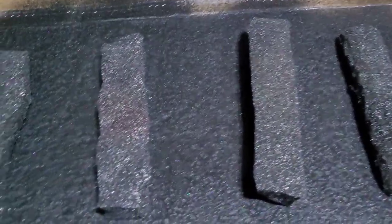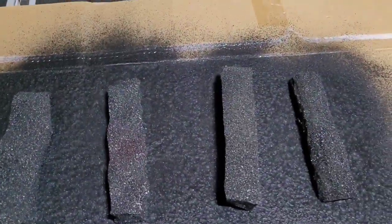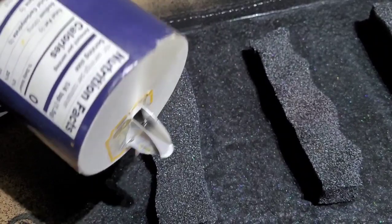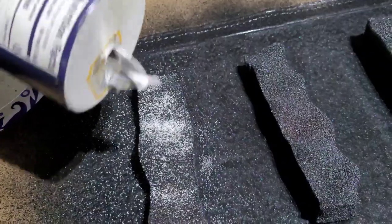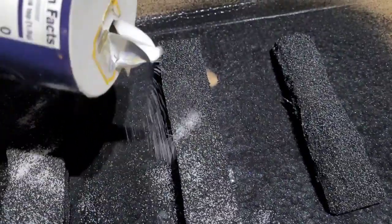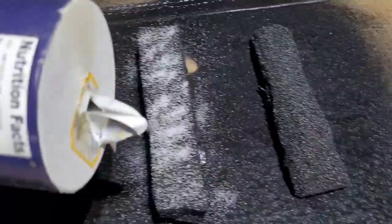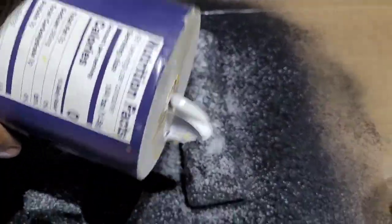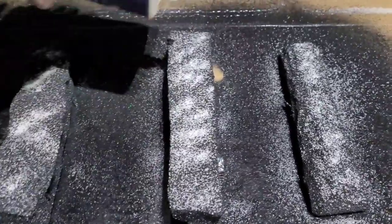I'm going to throw some salt on it, and it just adds something — gives it a little pop. You don't really need to do much, but if you look at the surface you'll see it has kind of a glittery finish, but it's not really glitter. You can use anything really, but I use salt because it has granular qualities about it. The salt will soak up the paint and give it a dusty effect. That's just my technique — to each his own.